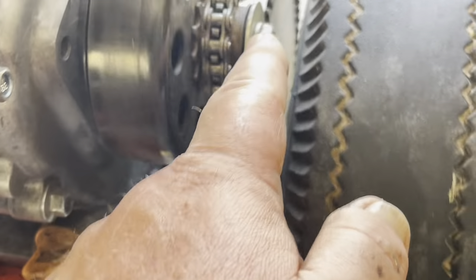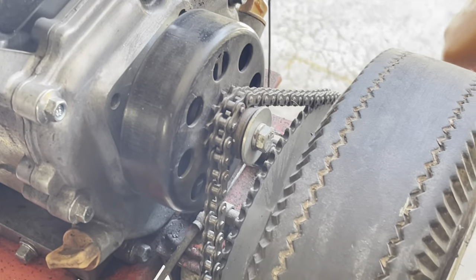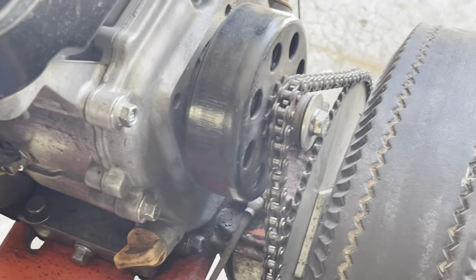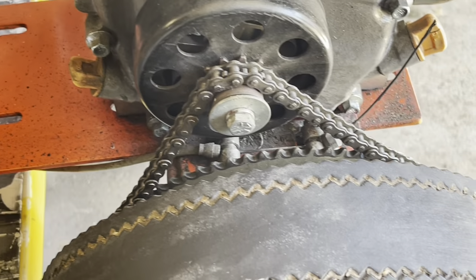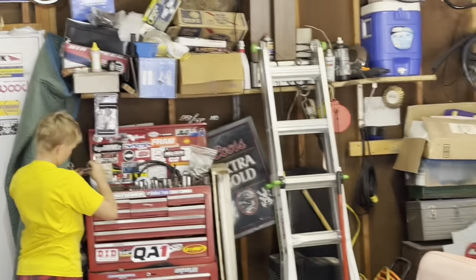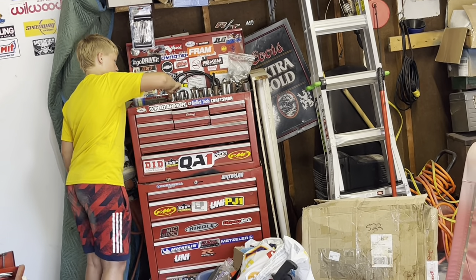Yeah, let's take the clutch off first. The kid knows the sizes — that's exactly what it is. Half inch? He's learning. Excuse the messy garage, but he's got his own toolbox right there. He has most of the stuff you need and I've got the rest.